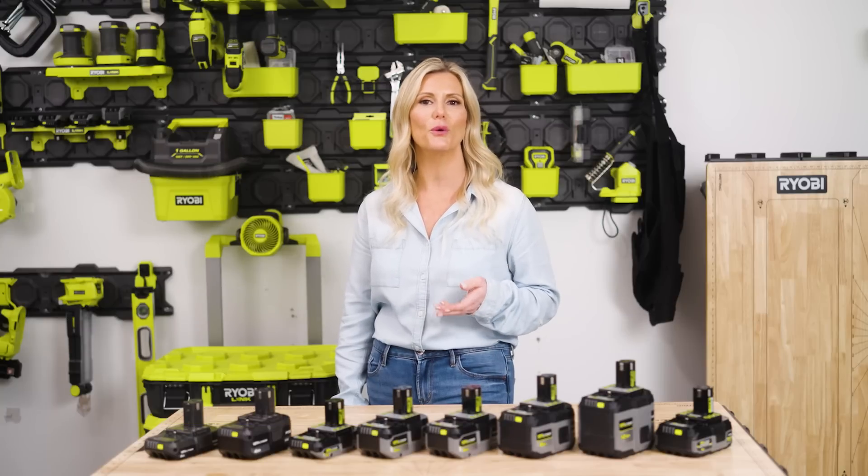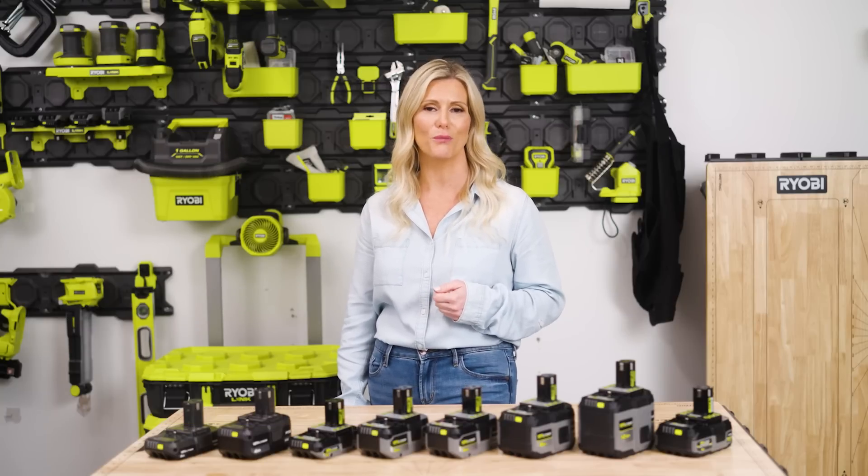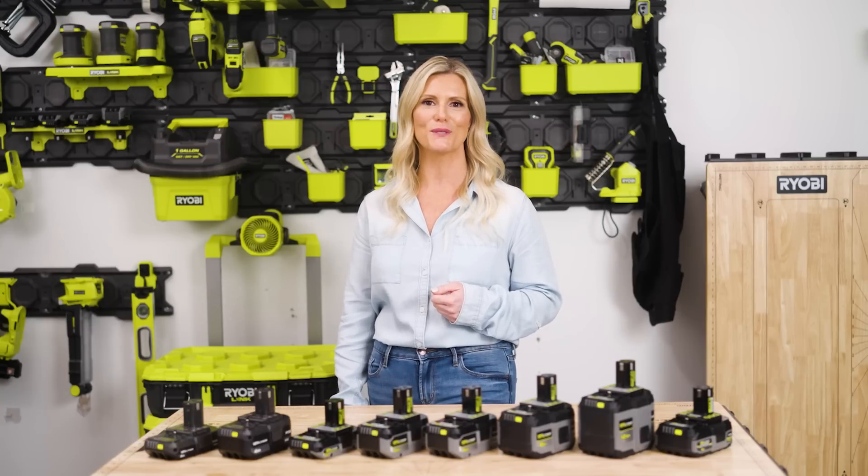I'm Shannon, and in this video we're going to cover everything you need to know about these versatile batteries — from the technology that makes them work, to choosing the right battery for your needs, giving you the power to do more. Welcome to RYOBI Tools 101.